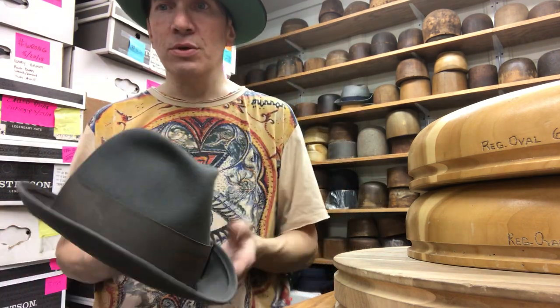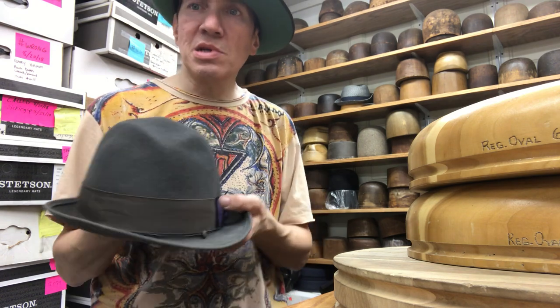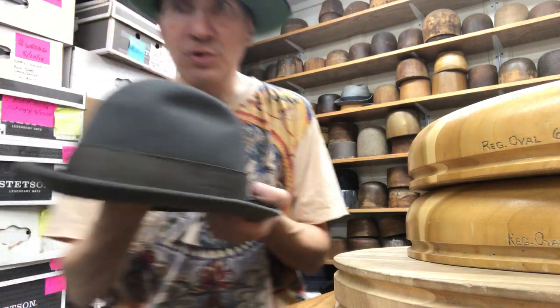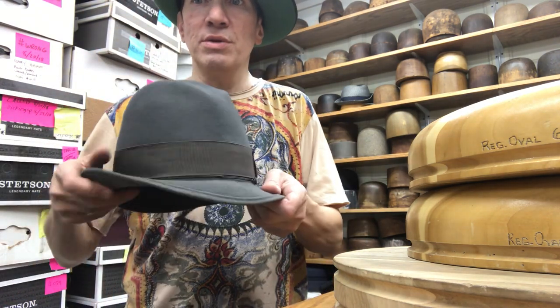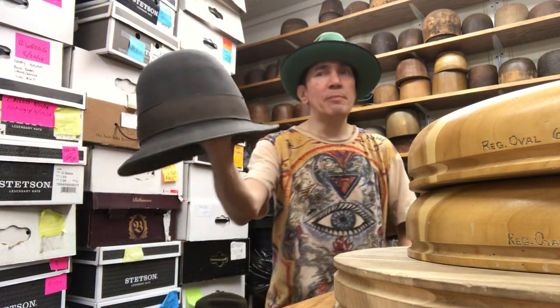Step one: pop out the crown. The top — the sides you can do too, but the top is important. Once you've got it open, turn the brim down — that's step two. Down all the way, front and back, sides — the brim is just open, kind of like a bell now.